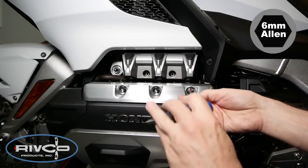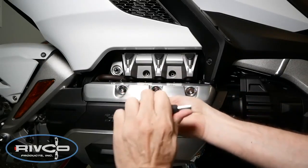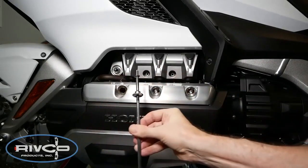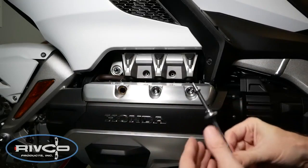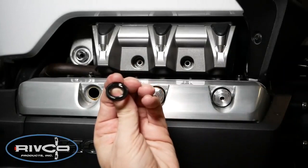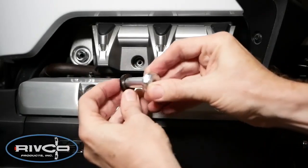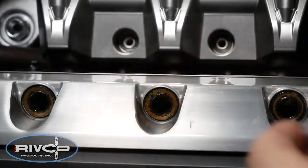Using a 6mm Allen wrench or socket, remove the three valve cover bolts as shown. In some cases, the valve cover sealing rings will remain in place when you remove these bolts. However, if the seals do come off with a bolt as shown, make sure you put them over the shank of the new hex cover bolts with the tan portion facing up.